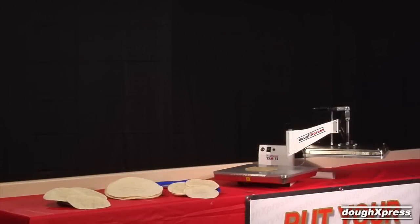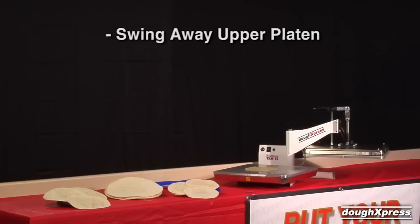The TXM15 is a swing-away manual tortilla dough press perfect for low to medium production volumes and any budget. It is fast, safe, simple, and mess-free. The TXM15 has a swing-out upper platen for easy loading and unloading.